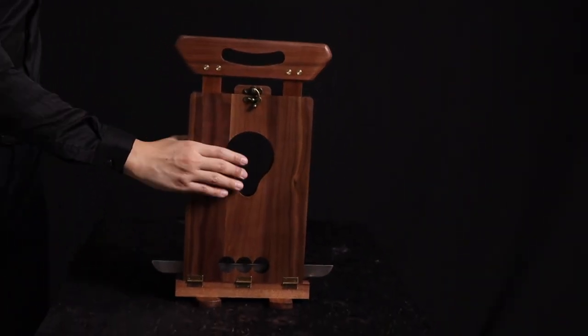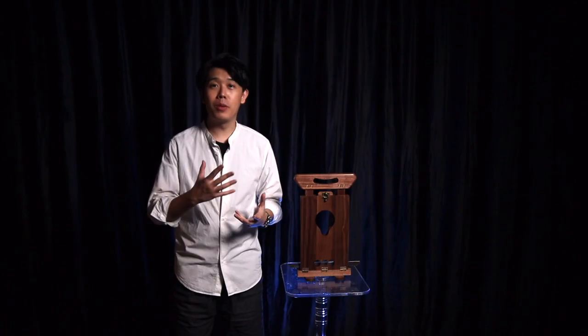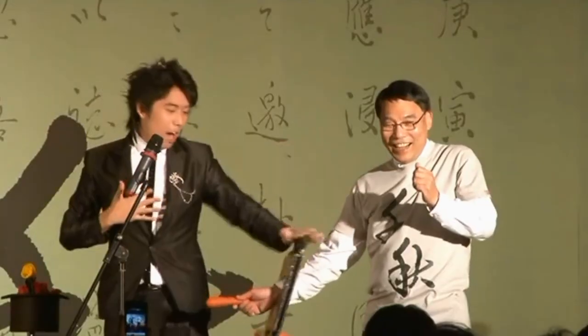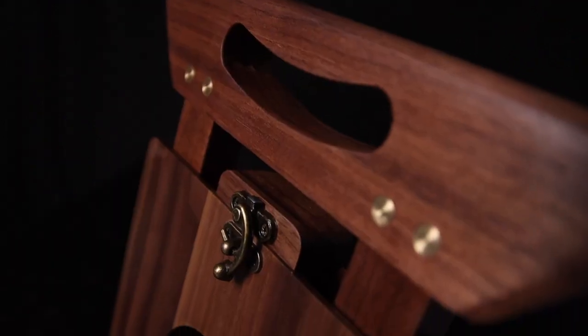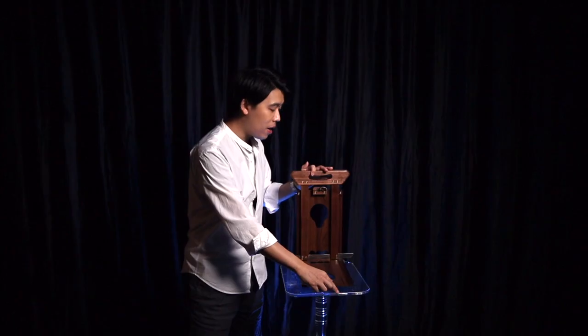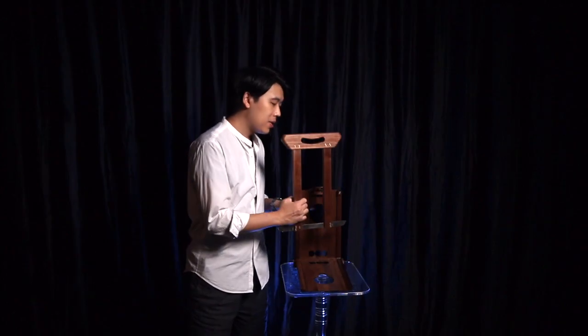This is our version of the arm chopper — the classic. I love the arm chopper. As a professional magician, I've been using this for more than 10 years, and I own a few versions of it. Every version has its advantages and disadvantages, which is why we made our own version. It's made out of black walnut. The wood is very solid and very thick, so it makes this prop very durable.